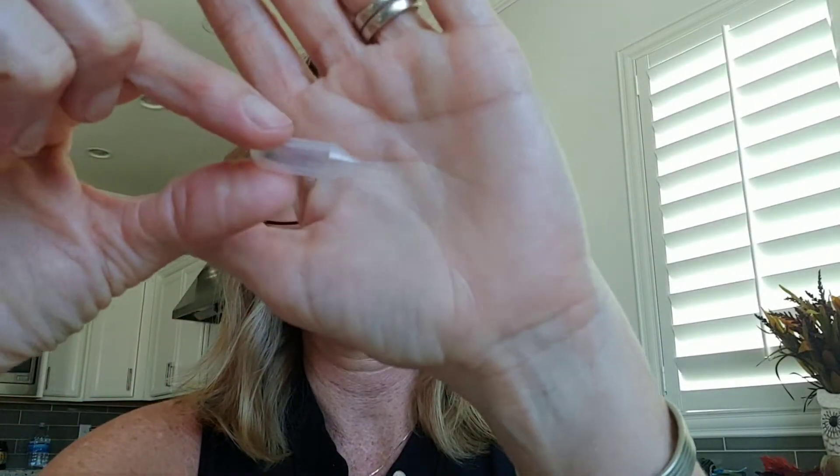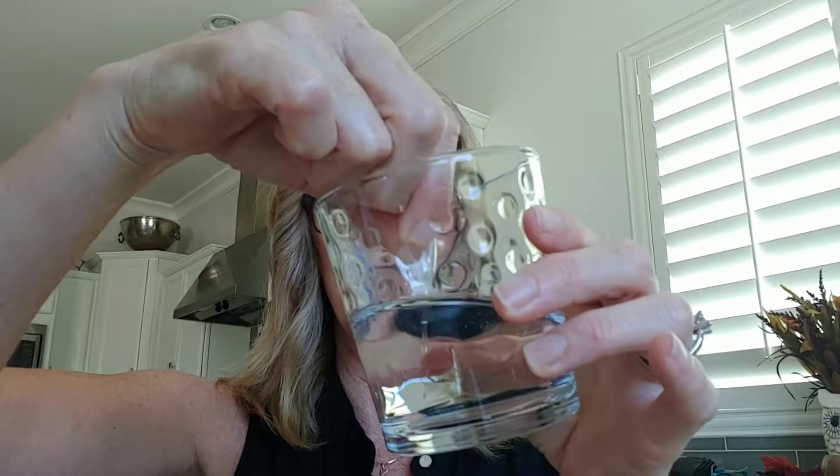Step two: fill the water dropper from the glass of water and place one water droplet in the center of each of the four rings. I need to put a little bit into this smaller glass from my big glass. I squeeze it into the water — maybe I gotta squeeze a little harder to get it full. Okay, water dropper ready.